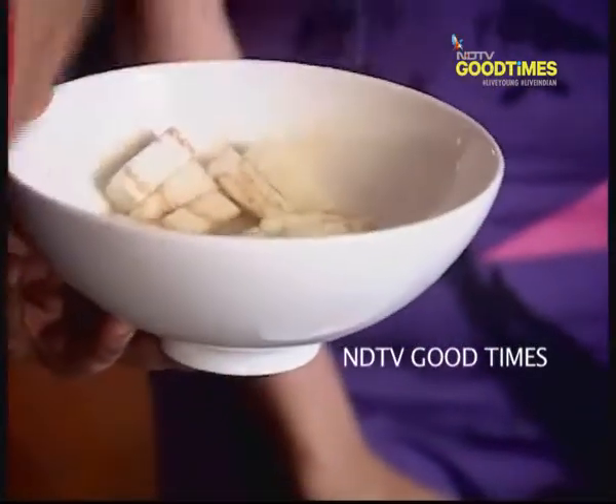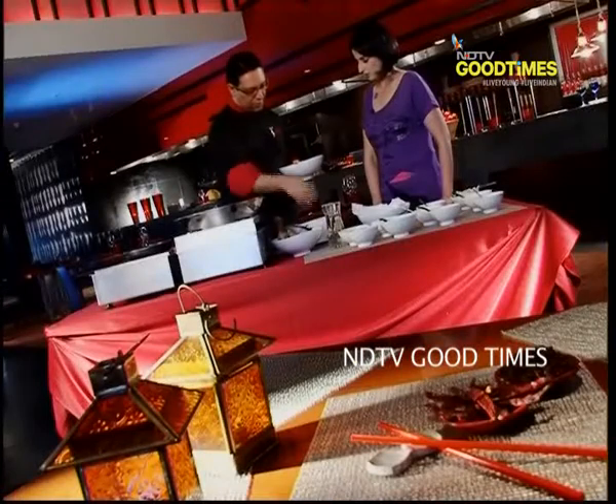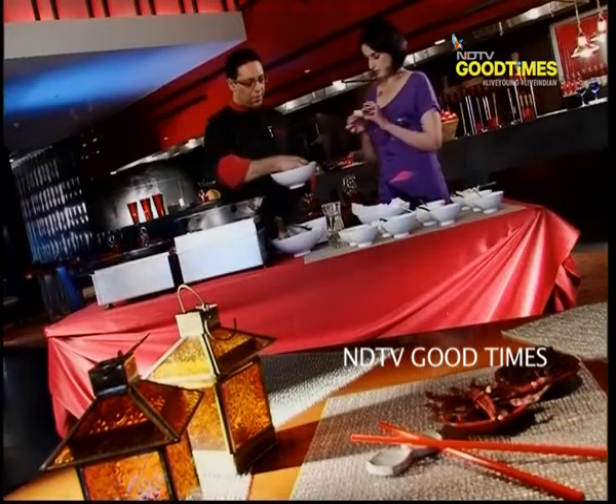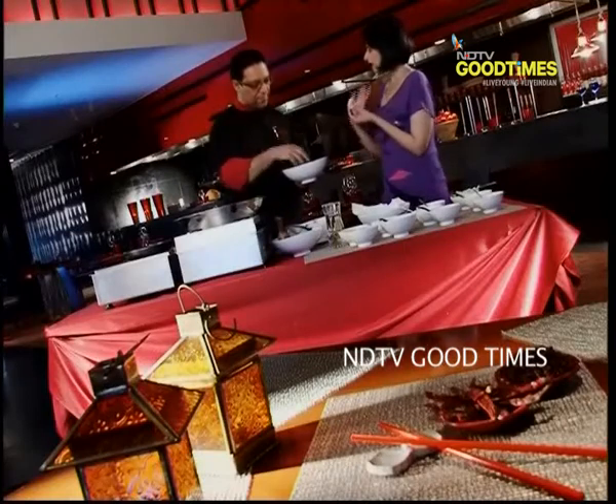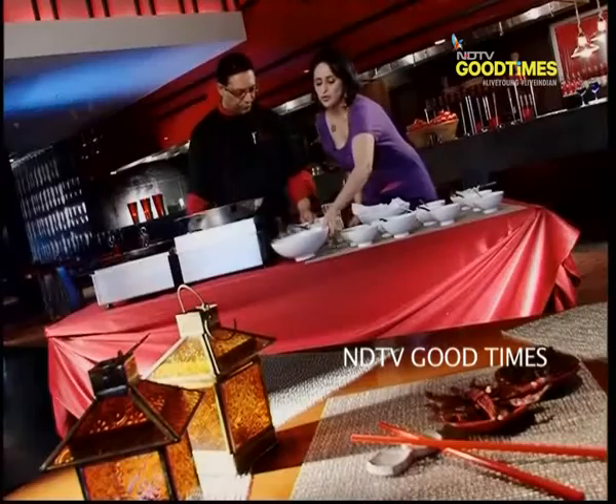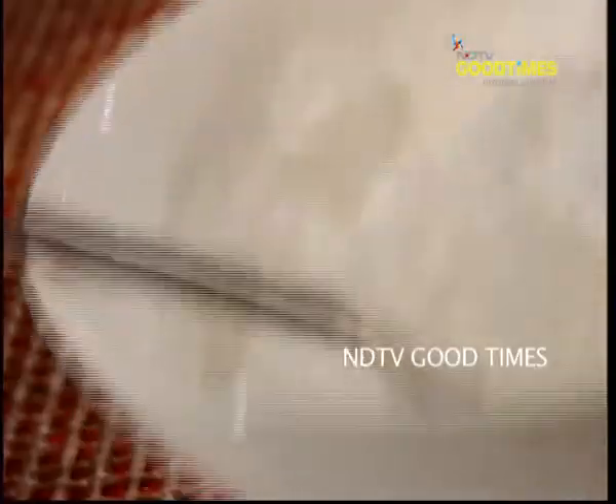We drain the eggplant from the water. In the bowl, the first thing is to marinate it with corn flour. This is normal, routine everyday eggplant which is used in Indian cooking. So then we are going to coat this with corn flour.